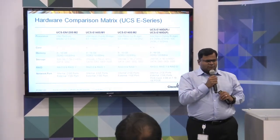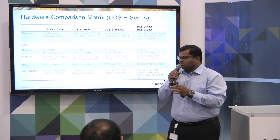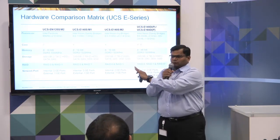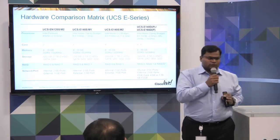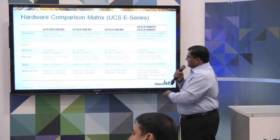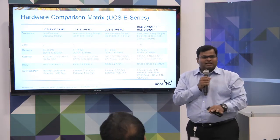This is a quick hardware comparison. We've got different blades of the UCSE series. They differ in specs in terms of number of cores, the amount of memory supported, and the amount of hard drive supported. Depending upon your needs, you could pick one of these different blades. For example, our EN 120S supports two cores, and our UCSE 160D supports up to six cores. These are all single socket systems, meant as a branch server, and can support storage from 500 GB up to two terabytes.